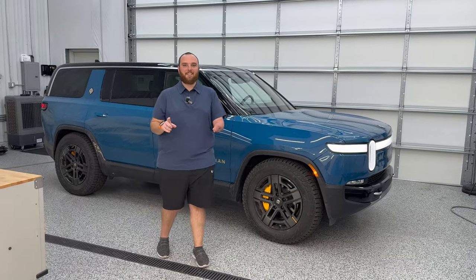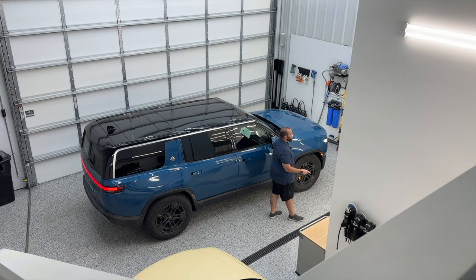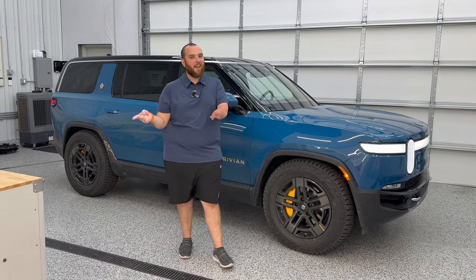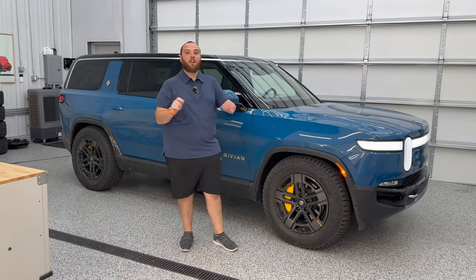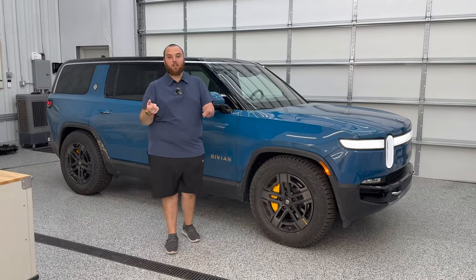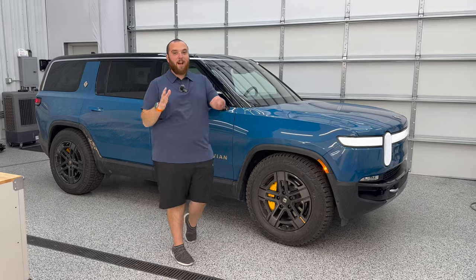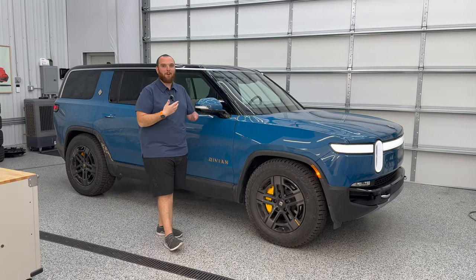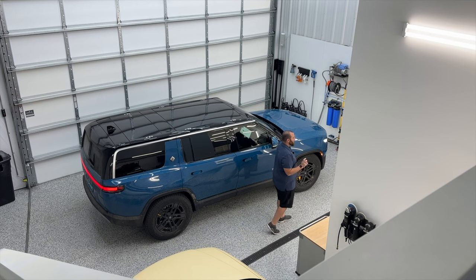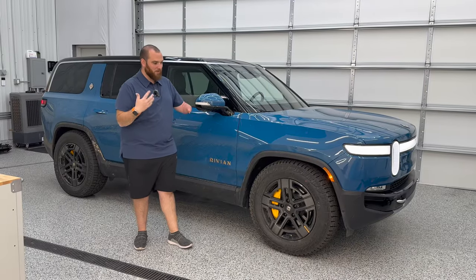Hello and welcome back to another Out of Spec Detailing video. Today we've got the Rivian R1S in the shop, nice and dirty. We've already filmed a video on how to properly wash your Rivian R1T, and today we're going to do it with the R1S, showing some differences between the T and the S. Kyle has been giving this thing a proper Rivian off-road treatment, getting it nice and dirty. A lot of you guys are taking these on amazing adventures, which is really cool.